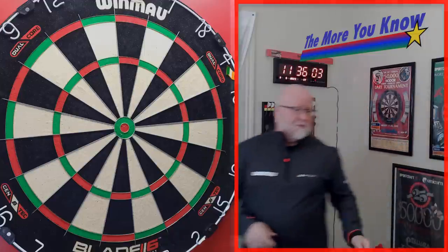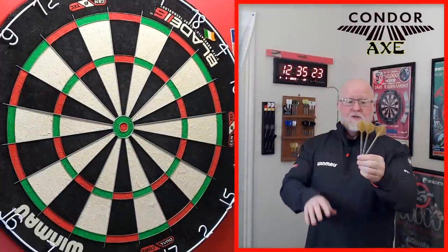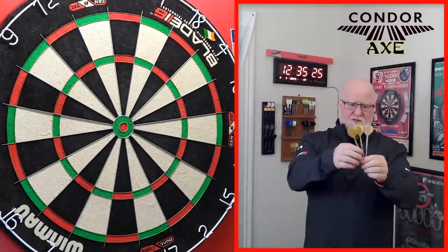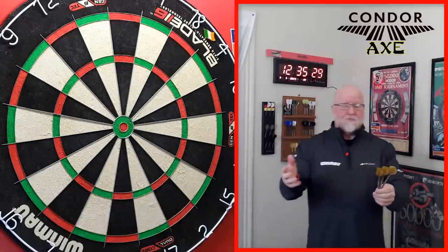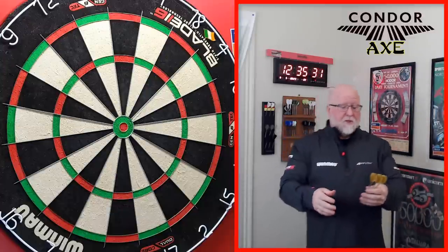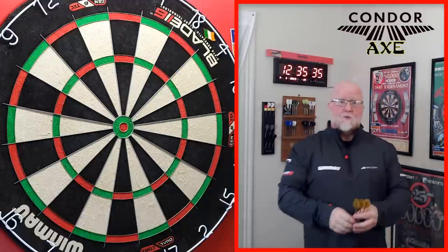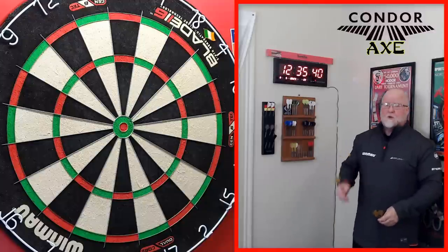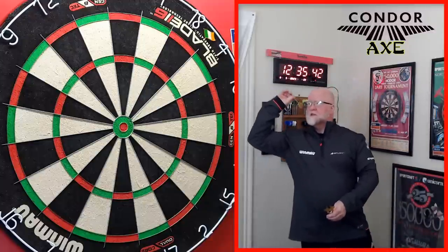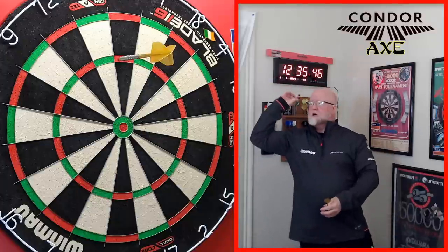Okay guys, just had a nice warm-up. We've got the gold condors on my match darts from Darts Clearance — 24 gram darts with gold points that I've been using for about the last three months. There are three specific reasons why I switched over to the Condor Axe, a question I get asked quite a few times in the comments: 'You used to use small flights — why did you switch to condors?'